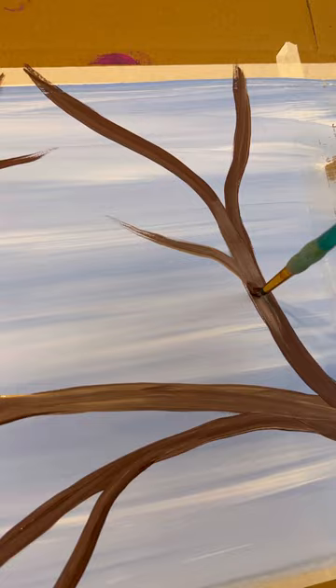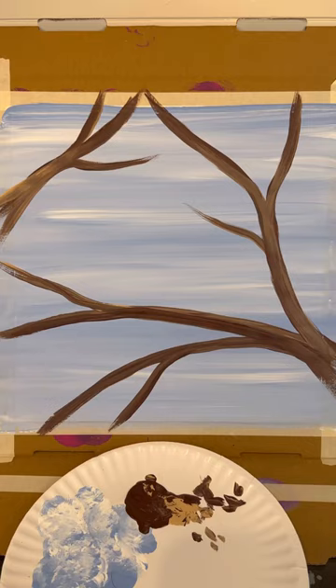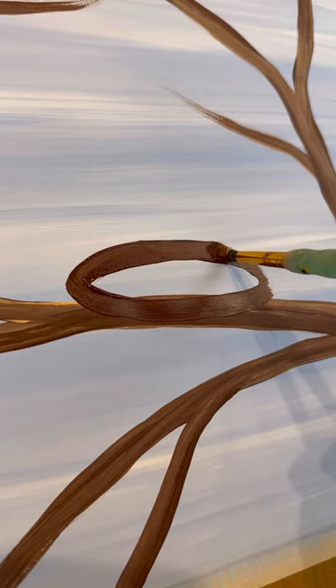I do suggest taking some tan and adding some highlights. Now instead of doing Lovebirds — they had a family and built a nest — so I'm going to take some dark brown and make a large oval right on top of that middle branch.